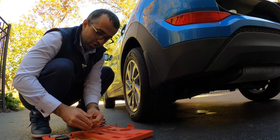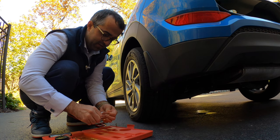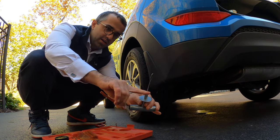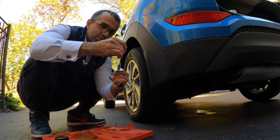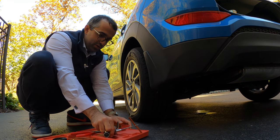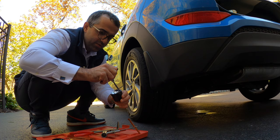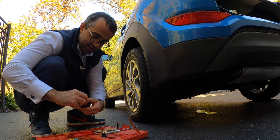I'm going to grab one of these — this is a fix-a-flat kit. It's a little piece of rubber that you insert into this tool. The tool has a little separation in the middle, so you squeeze it inside, make a little T, and let it sit halfway. Then we open up this container of Vaseline and dip the spike into it.